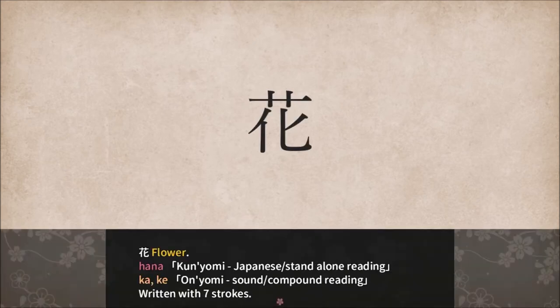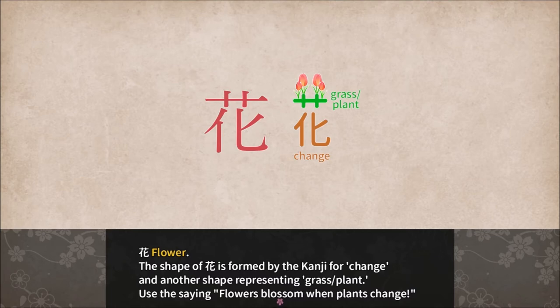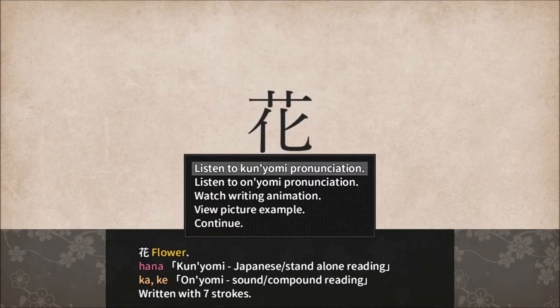Hana, or flower — also Ka and Ke, written with seven strokes. The shape of flower is formed by the Kanji for change and another shape representing grass and plant. Use the saying: 'Flowers blossom when plants change.' Hana, Ka, Ke. Okay, continue.